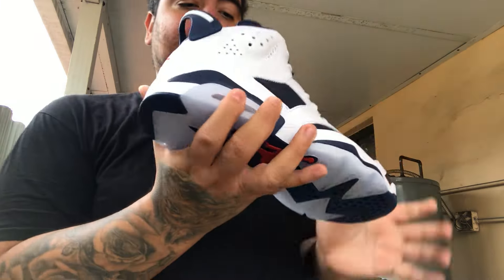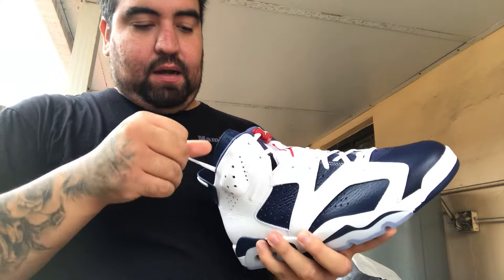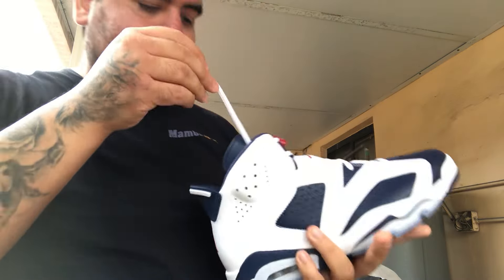I'm so happy with how these turned out. It does come with a paper insert like every Jordan has been coming with. The inside has a white Jumpman with a sticker on it. I'm so happy to have these so early.